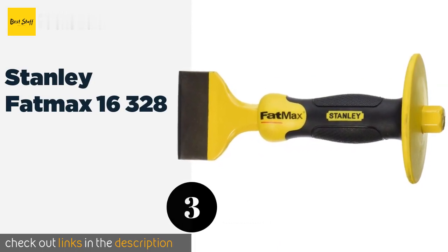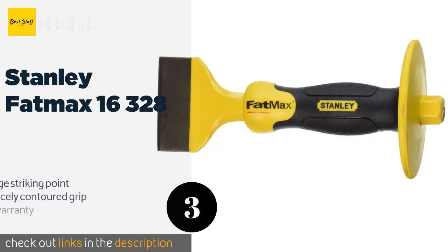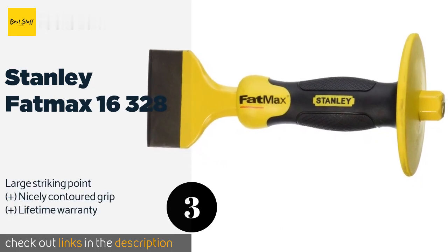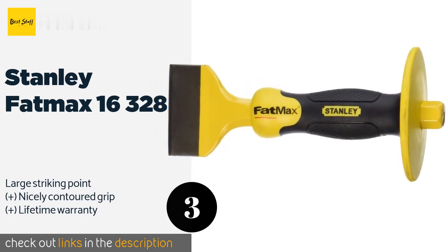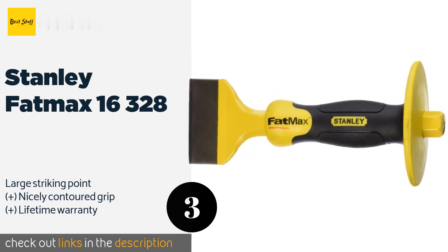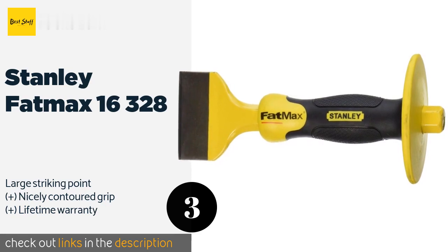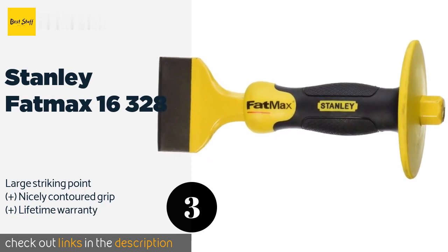Number three is the Stanley Fat Max 16-328. The Stanley Fat Max 16-328 is a four-inch model especially suited to cutting brick and stone. Its wide edge strikes more of the workpiece than smaller models, which minimizes the chance of uneven breaks. The powder coating protects it from abrasions and oxidation. The price is approximately $11.